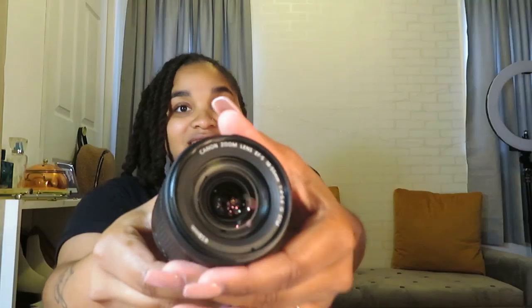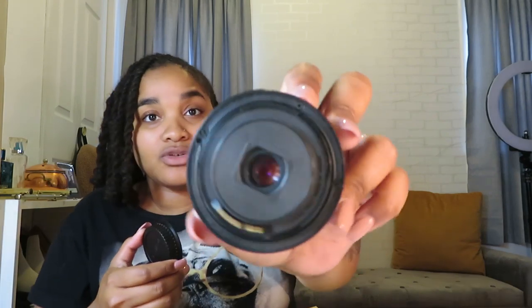I got a lens! This is the 18-55 millimeter lens with a 58 millimeter thread — I think that's called a thread. I've been looking up a lot of videos — at this point I'm a photographer videographer. Look at that, it's so pretty! It has the image stabilizer on the side.